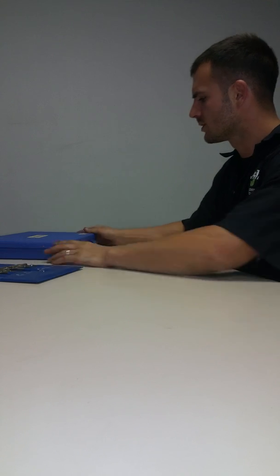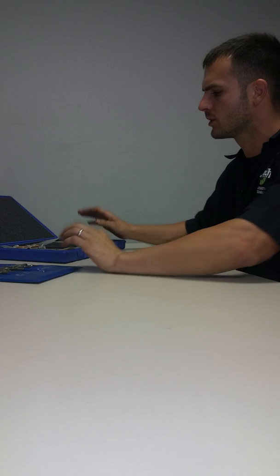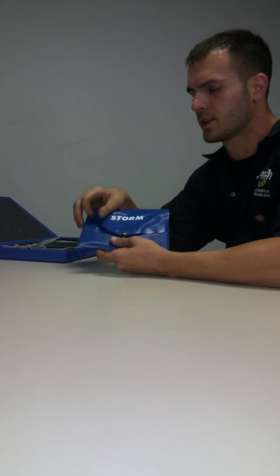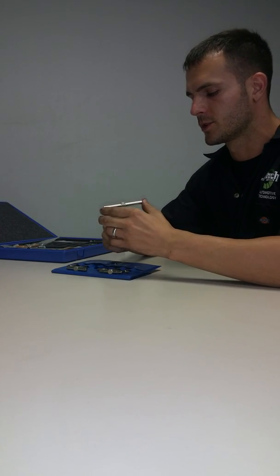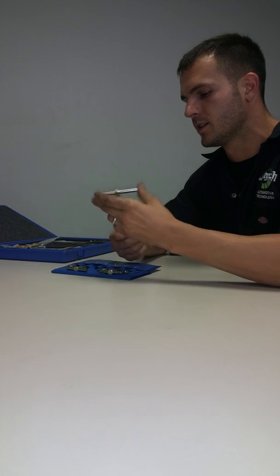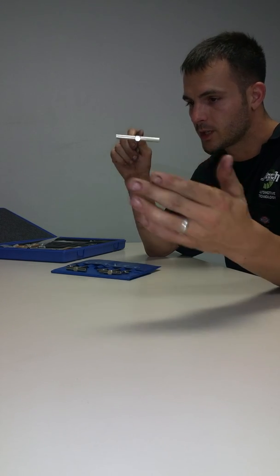Back here again. Today I'm going to be showing you how to measure a cylinder bore using a micrometer. Here we have a snap gauge. You'll stick this inside the bore — center of the bore — top, middle, bottom.